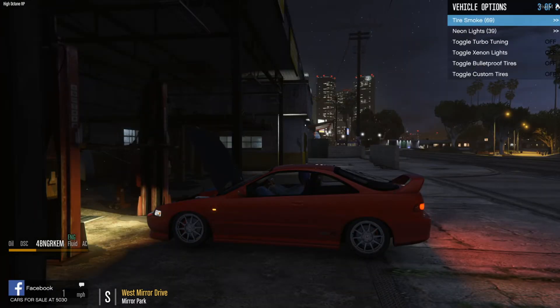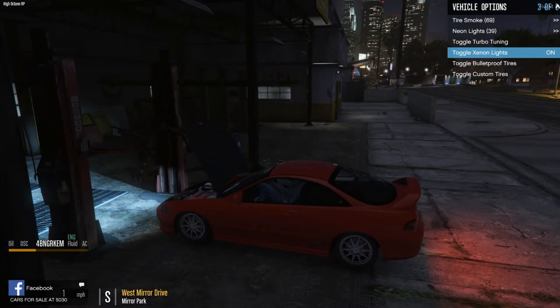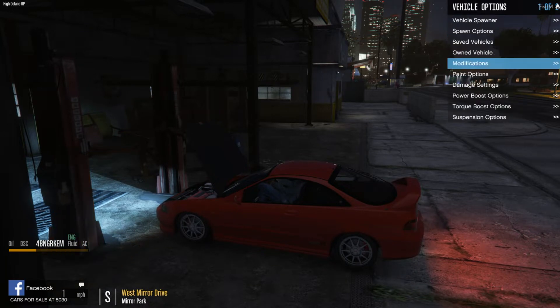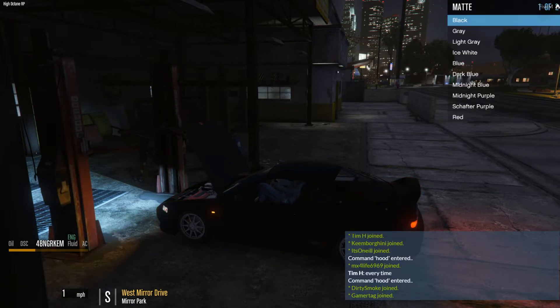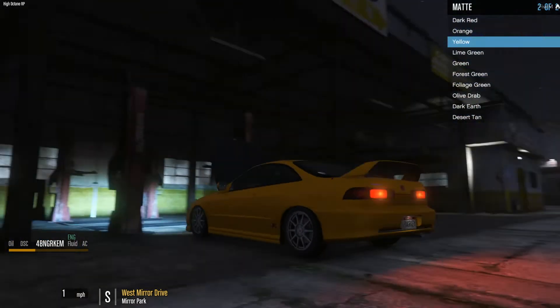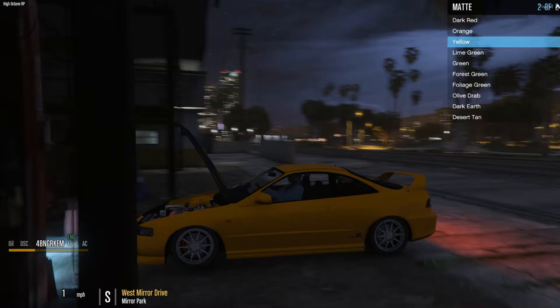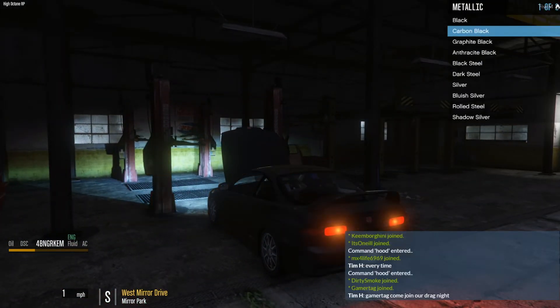Cars for sale at 530. We definitely need some HIDs. Let's do the paint. That matte is actually cool — let's see how the metallic looks, but that matte is actually fine.